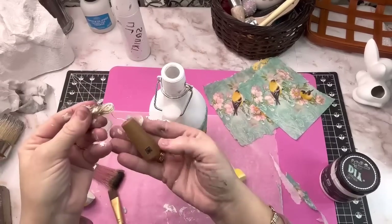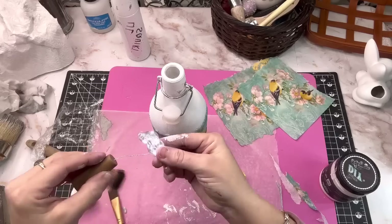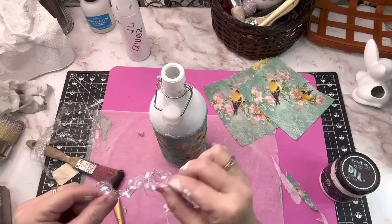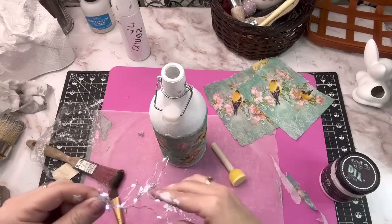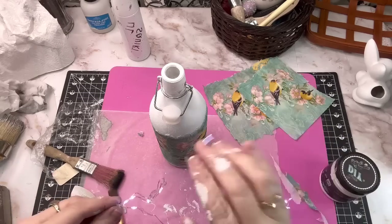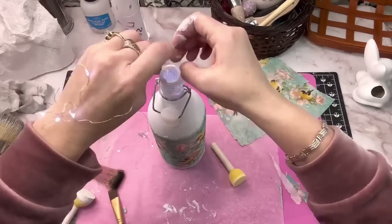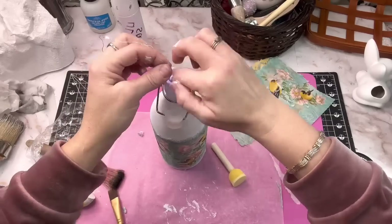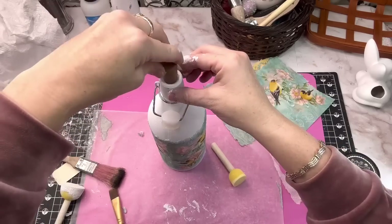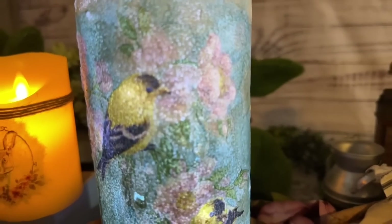I bought these little lights off of Amazon that go specifically in wine bottles — I have a friend that keeps me loaded up with wine bottles all the time. These little lights are like a little cork that you can flip on and off. You just push your lights down in there and flip it on at the top. Let me know what you think about this first bottle.